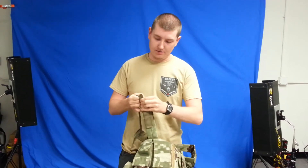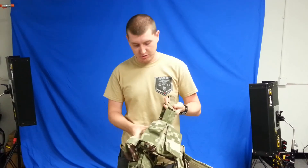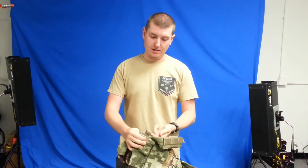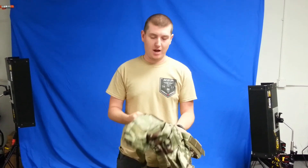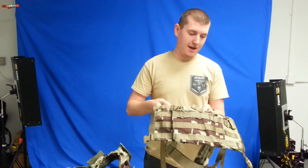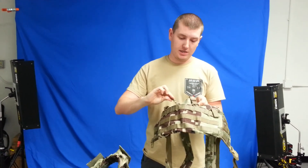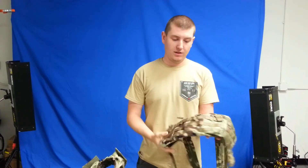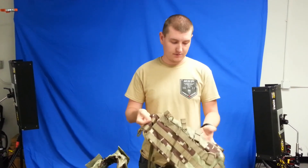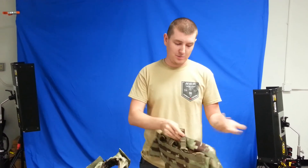It's got webbing for routing comm wires and hydration tubes and the like. It also has some integrated pockets for flat objects such as maps or documents. Their other chest rig model does have four integrated magazine pouches with bungee cord, shock cord retention and pull tabs. However, it's covered on the exterior with MOLLE so you can add additional pouches. It also has an internal pocket for documents or maps.